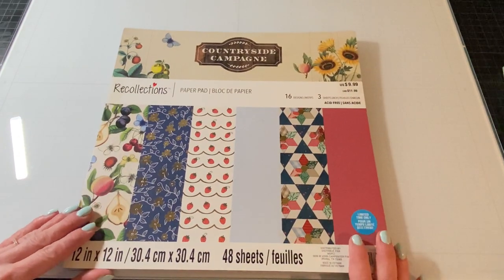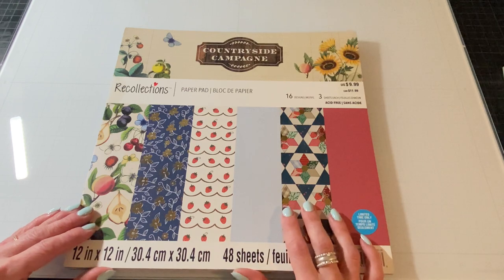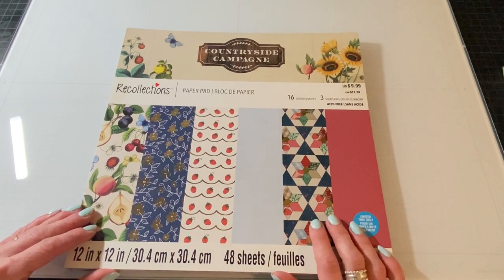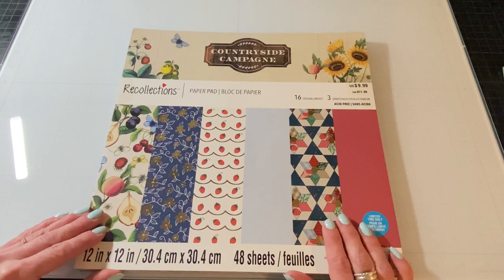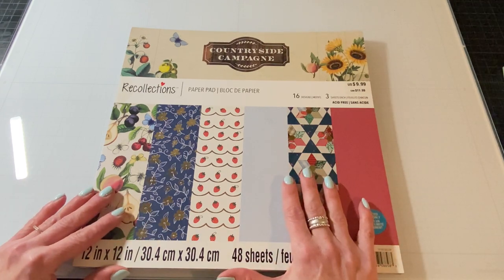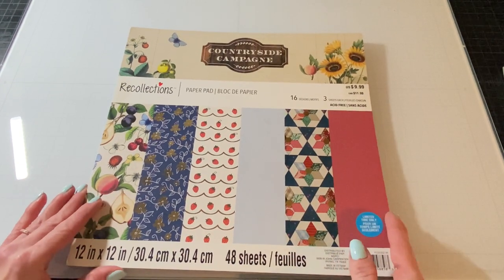So let's get started and I'm going to start with the one that I was most excited to get. This one is called Countryside and I did see this in the store last week and I was so tempted to get it because strawberries, but I have a lot of paper pads and I was trying to be good and not spend the money, but I guess it was meant to be. So let's take a look through these paper pads and if you have any questions let me know down below.